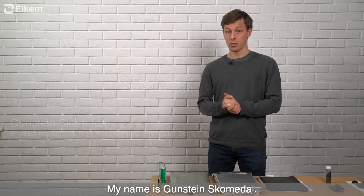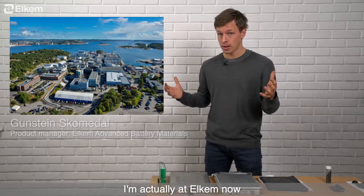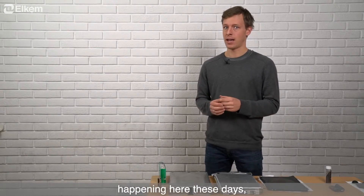My name is Gunstein Skomdal. I'm working for Elkem. I'm actually at Elkem now and I'm going to talk a bit later about some exciting stuff happening here these days.